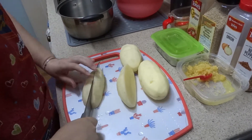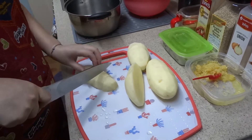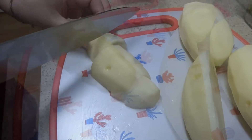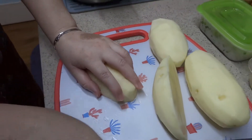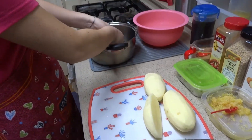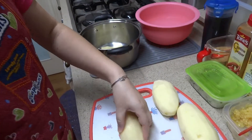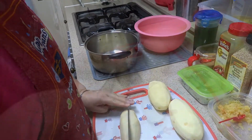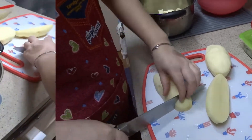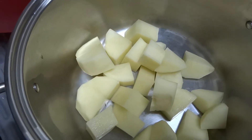You want to go ahead and cut these up into smaller pieces, but the key is not to have the pieces be too small. We're going to boil these pieces and if they're too small they'll basically just disintegrate. And if they're too big it'll take too long to boil. So here are the potatoes cut into smaller pieces in the pot.